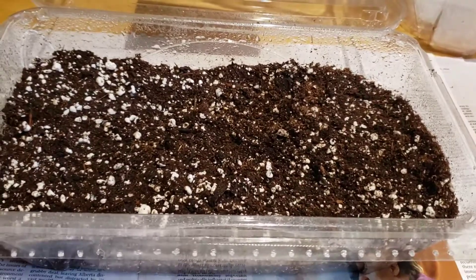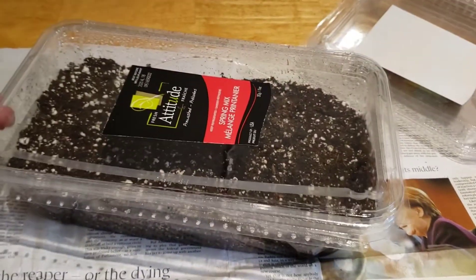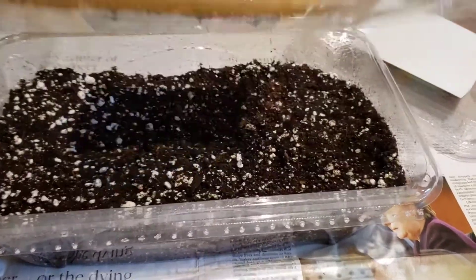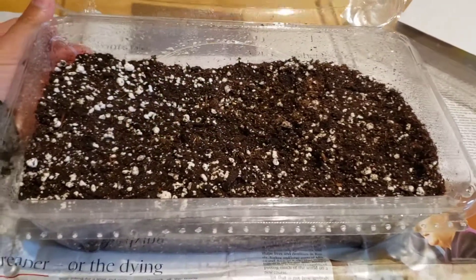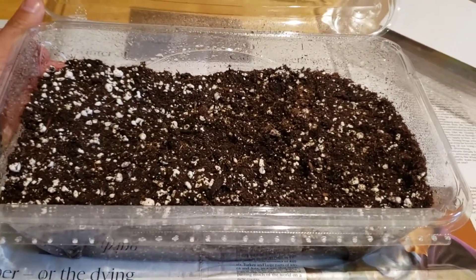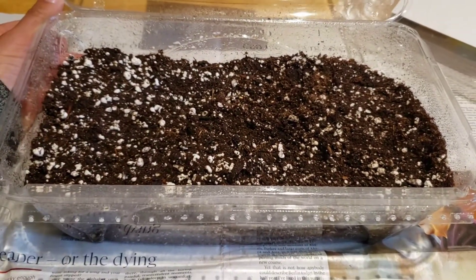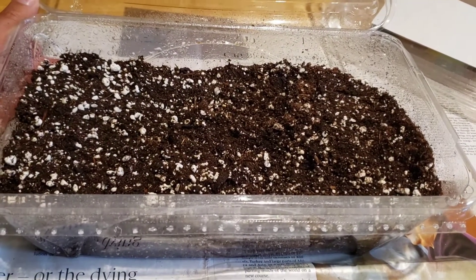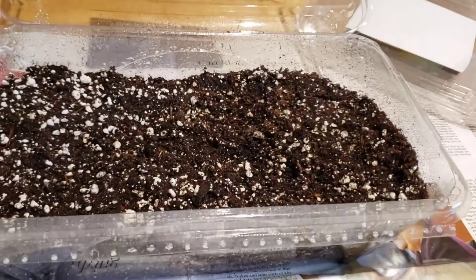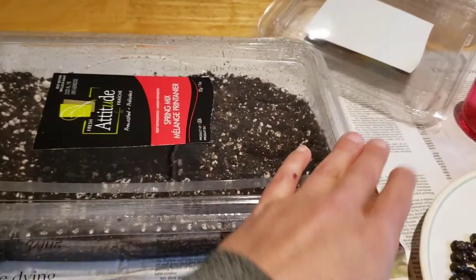What I'll be doing is putting them in this salad container — this is just a basic salad container you can buy at your grocery store. You guys probably throw them out all the time, but I like to use them as community pots to start off my seeds, specifically these ones. I've pre-moistened it. I'm not going to put all 500 in here because it'd be a little too crowded. I have a few more containers, so I'm going to put probably about 200 to 250 here and the rest in the other ones.